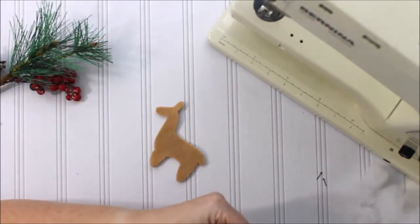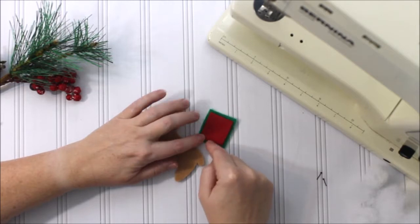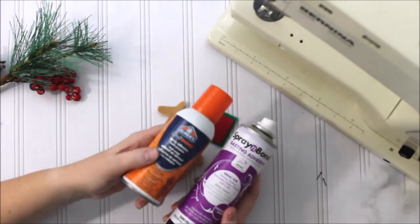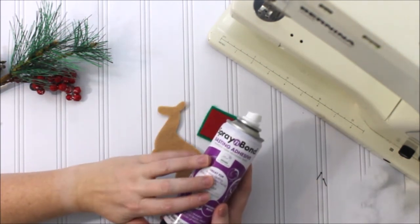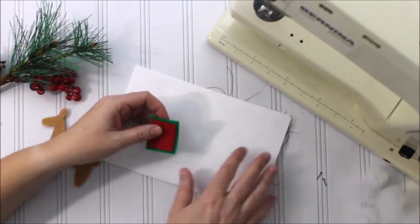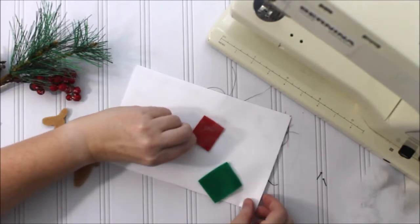First we're going to sew our blanket pieces together. If you want, you can do a fun decorative stitch on your sewing machine to go around the blanket. One tip I have is to use some type of basting adhesive — this is Spray and Bond that you can buy at the store. You can also use a craft bond like Elmer's glue, or Sulky also has a basting adhesive. Any of those will work. Just spray a little bit on a scrap piece of paper and onto the smaller quilt piece.